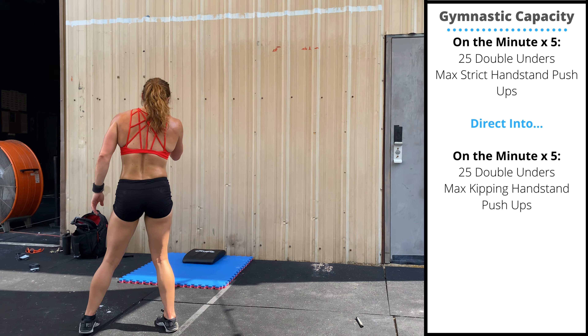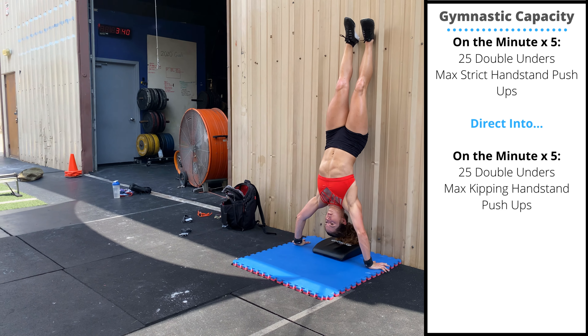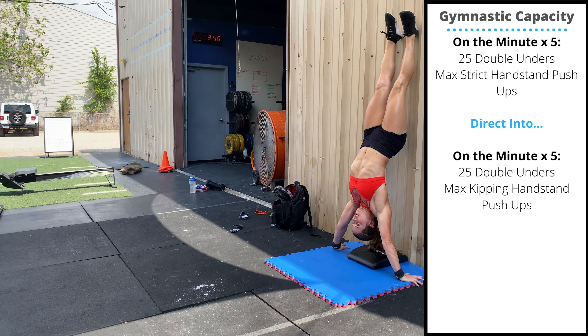For the first five minutes, you'll perform strict handstand push-ups. Keep the hips locked out, keep the core tight, touch the head to the floor and press out.